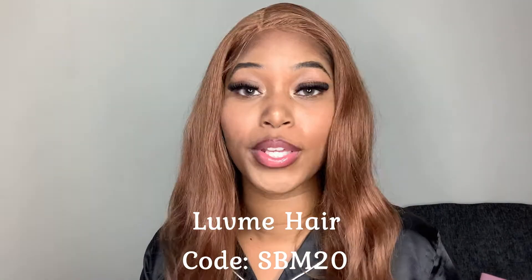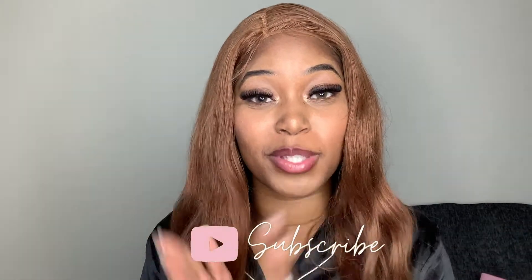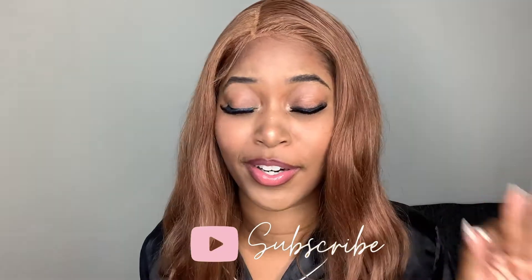I will be leaving details on this hair in the description box as well. If you want to pick up this wig, I also have a discount code for the hair, which will be in the description box if anyone is interested. As always, thank you guys so much for tuning in with me today. If you are new here, don't forget to hit that subscribe button — you can see how close we are to 1K. Don't forget to give this video a big thumbs up if you enjoyed it, and make sure you turn on that notification bell so you don't miss any of my new videos. Thank you guys so much for coming and spending time with me today — I will see you guys in the next one. Bye guys!